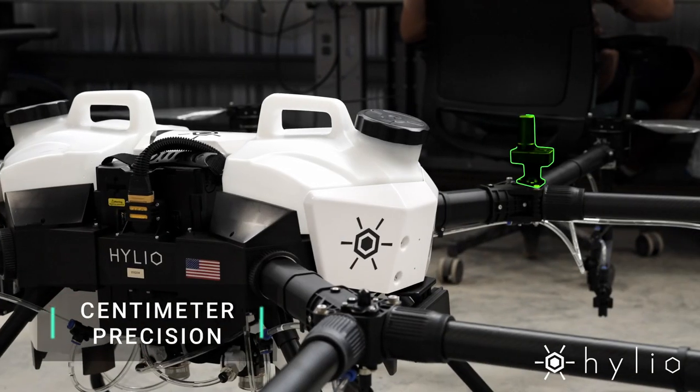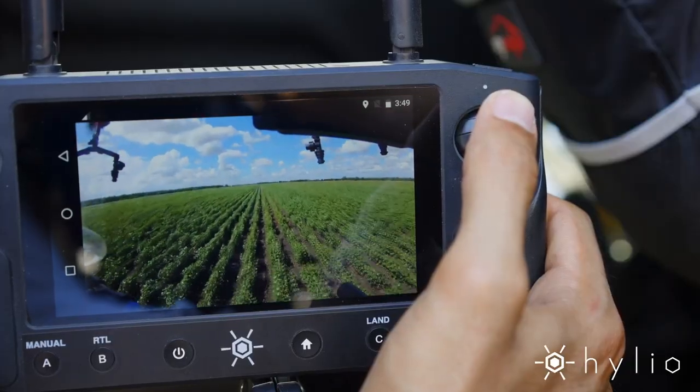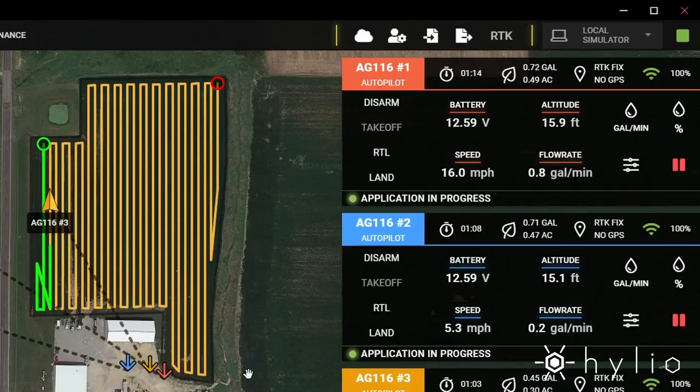A dual RTK compatible GPS system can get you centimeter level precision. The AG-230 is equipped with high definition video streaming and optional manual control for ad hoc missions.